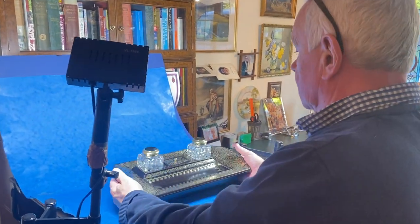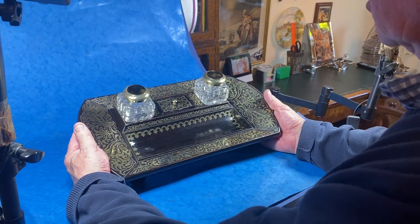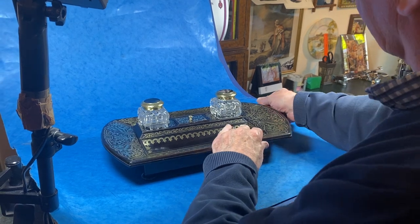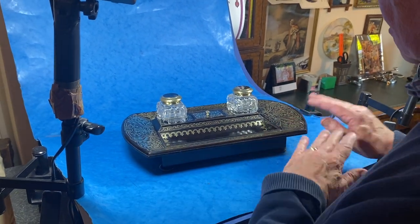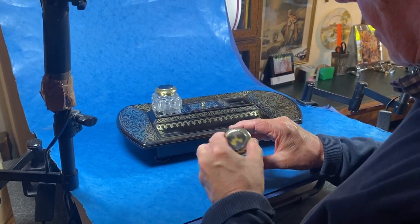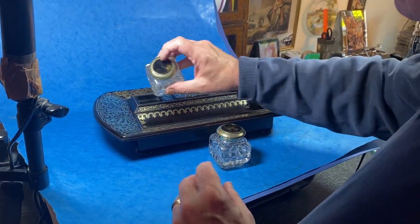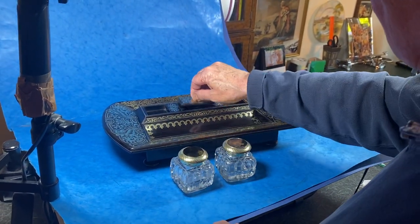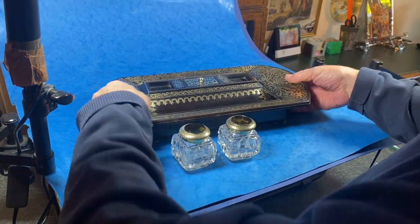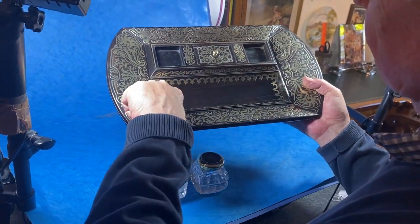Our next item is not a box, it's a desk inkstand — what we call a standish. It's ebony and brass inlaid, in beautiful condition. You've got lovely crystal inks with heavy brass and tortoiseshell tops, and tortoiseshell centers on both of them. There's a little nib box in the center, and a lovely decorative design going into the pen tray.